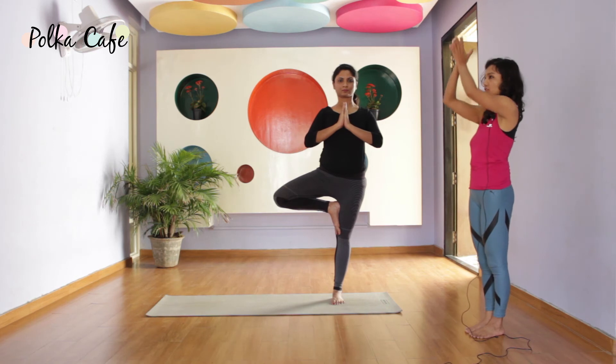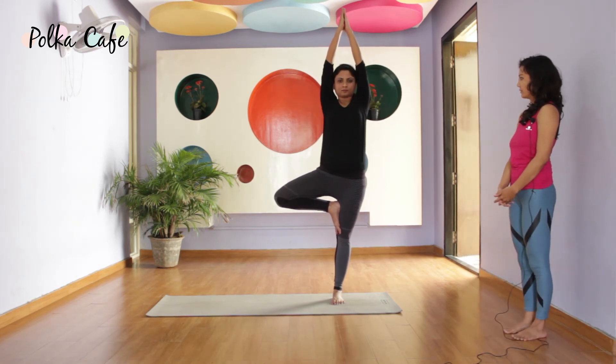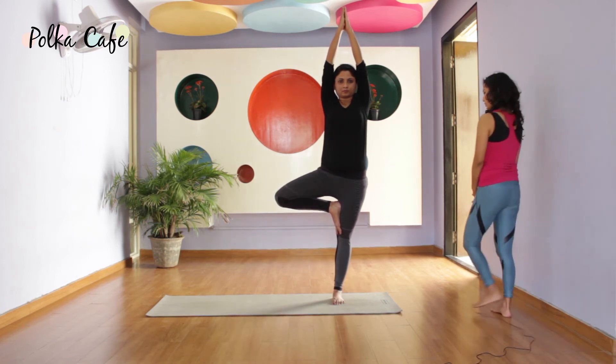Relax your shoulders. If you are good, reach your arms up. Relax your shoulders. Breathe.